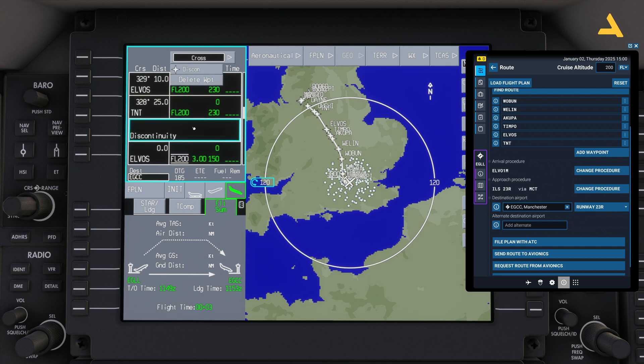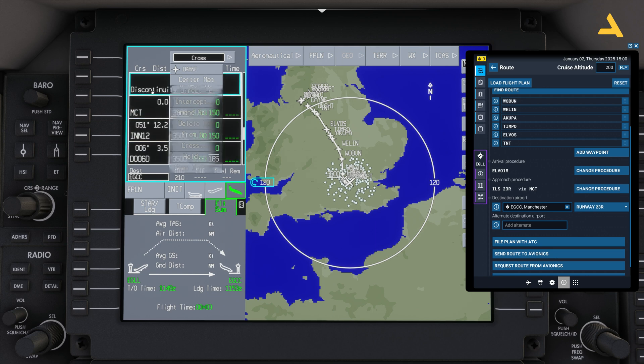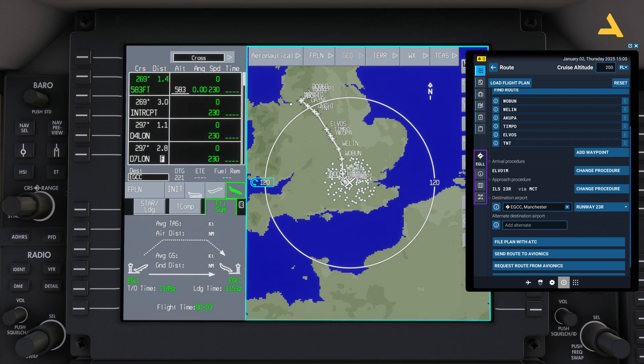Click the discontinuity and select 'Delete Waypoint', then activate. Delete any further discontinuities the same way, then activate again. The flight plan is now complete without discontinuities. You can also fly through a discontinuity using heading mode — in the next video I'll explain flying on autopilot, but briefly: fly on heading until the plane reaches the next waypoint where the flight plan resumes, and it will automatically switch to NAV mode.